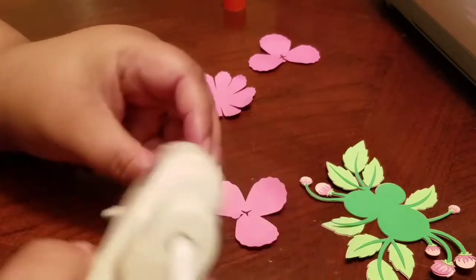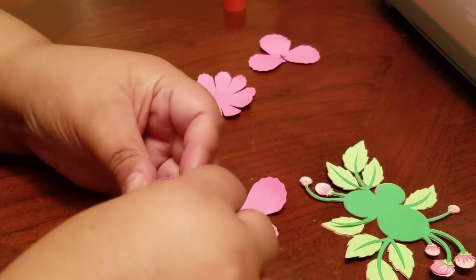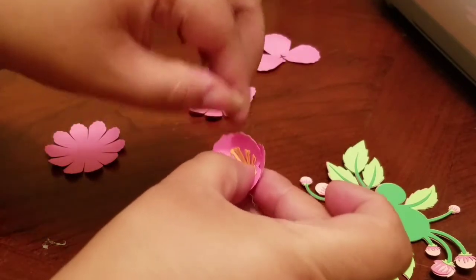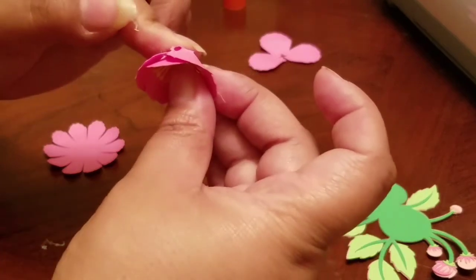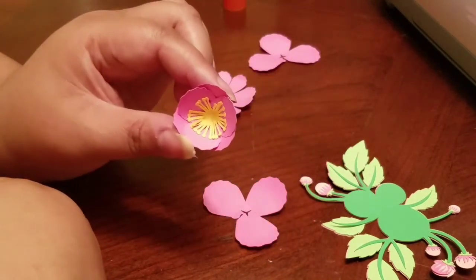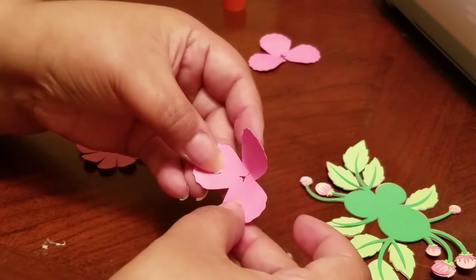So you're just going to stack these two on top of each other. Just put a small dab of glue here, and then you want to make sure that you stagger it so that you're not stacking the two petals directly on top of each other. You want to make sure that this petal is here and then this petal is over here behind it — you don't want to stack them flat, you want them to stagger like that. And then with this one, it's the same thing — you're basically going to take this little piece and put it right on top of there.